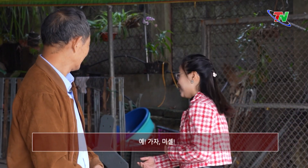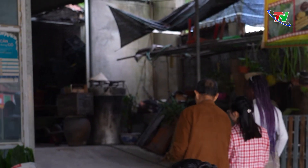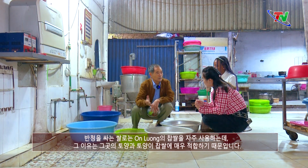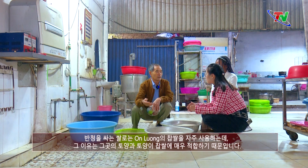Dạ, chúng ta tiến hành làm gạo trước. Dạ, vâng. Let's do it.